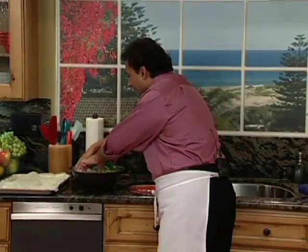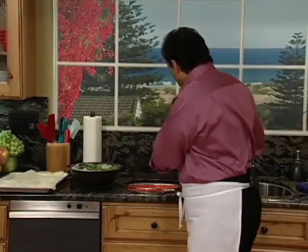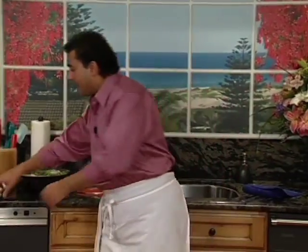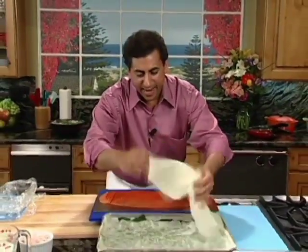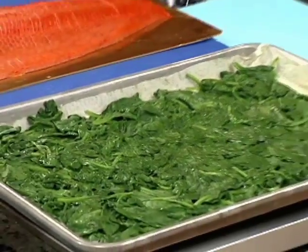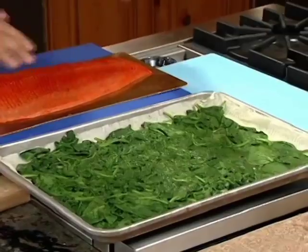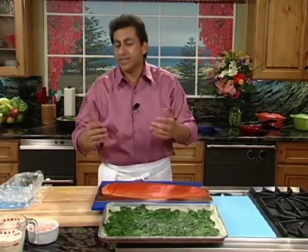It's very important in this particular step — what we're going to do is actually put it in an ice bath, and that's going to shock the spinach. It's going to stop it from cooking and keep that nice green color. So let's just put that right in. I have some ice cubes and a bowl with some water, and we're just going to let that set. Once that cools down a little bit, we're going to lay it out on a flat sheet with some paper towels, and we want to dry it so that the liquid doesn't mess up the cream cheese.